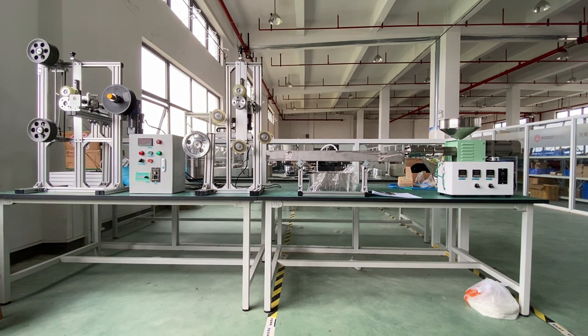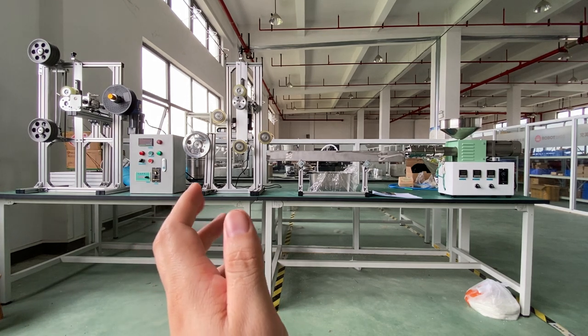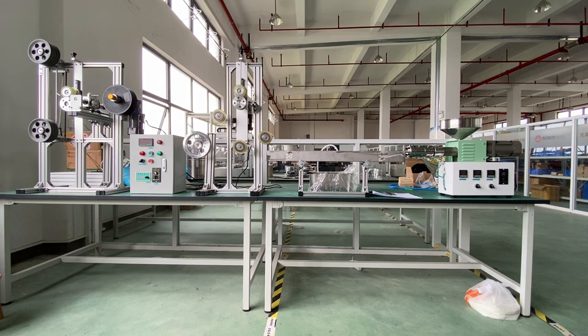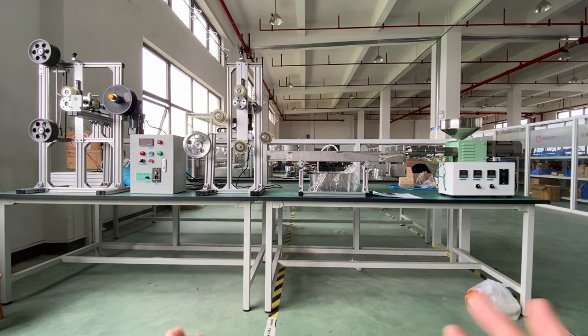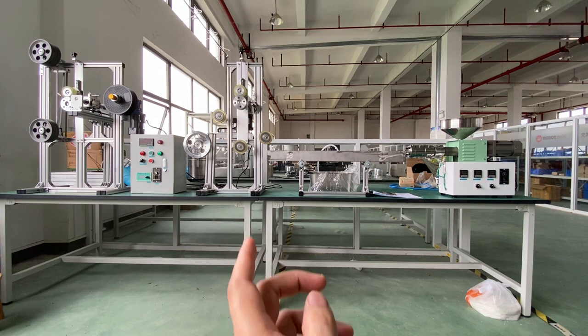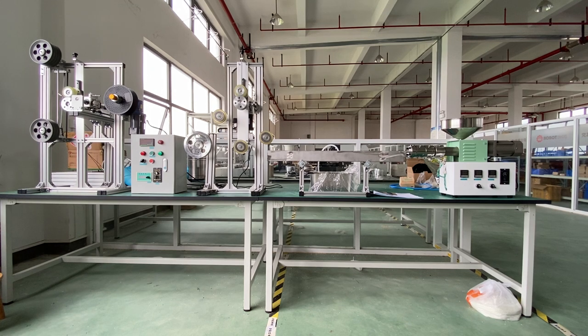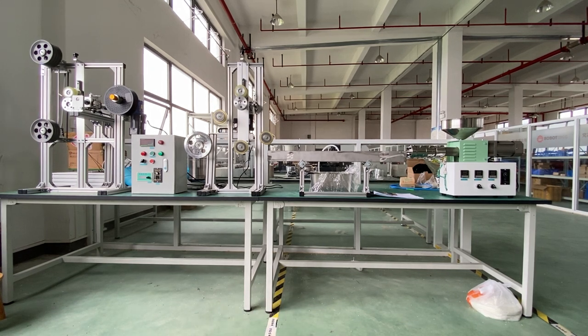That one is the tractor — the filament tractor. The diameter is controlled by the extruder speed and also the tractor speed; it requires some experience. Before, we used an AC motor for the tractor, but now we have adopted a stepper motor with a worm gear for the drive.